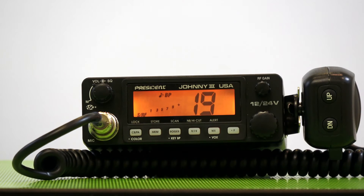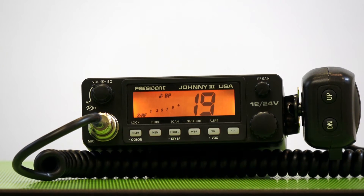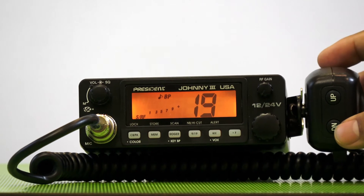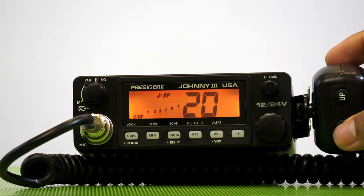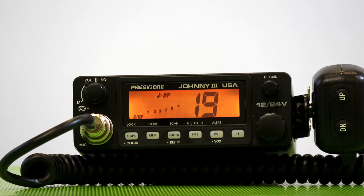The six-pin mic is great because you can change channels right on the microphone. This is great because the driver doesn't have to reach over and change channels on the radio while he or she is driving.